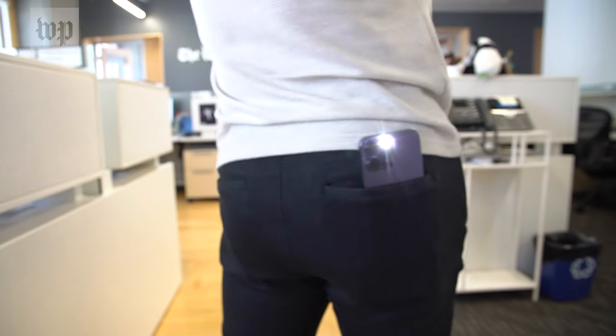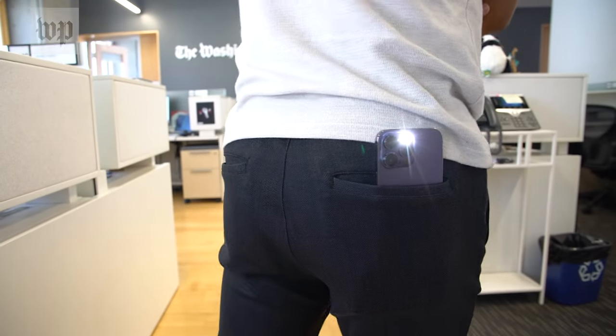I'm Heather Kelley from the Help Desk here to help you with a common, slightly embarrassing problem: turning on your iPhone flashlight by accident. We've got a few settings you can try and tweak to make this a little less likely in the future.